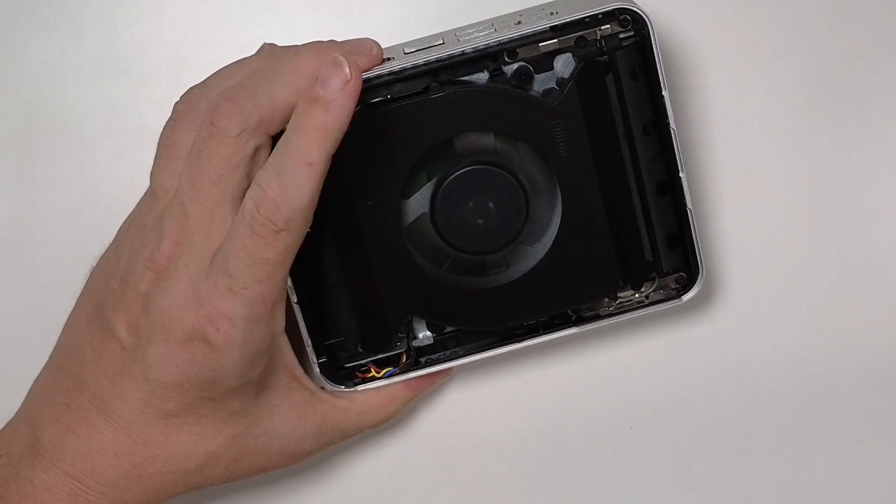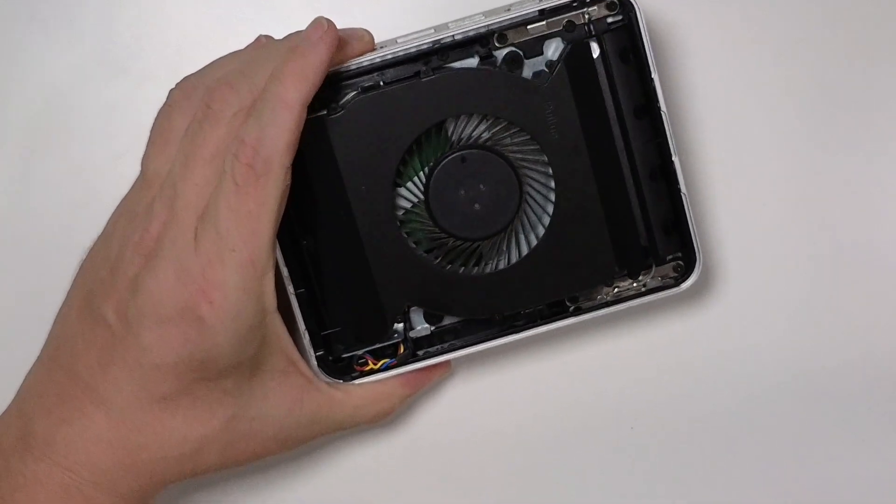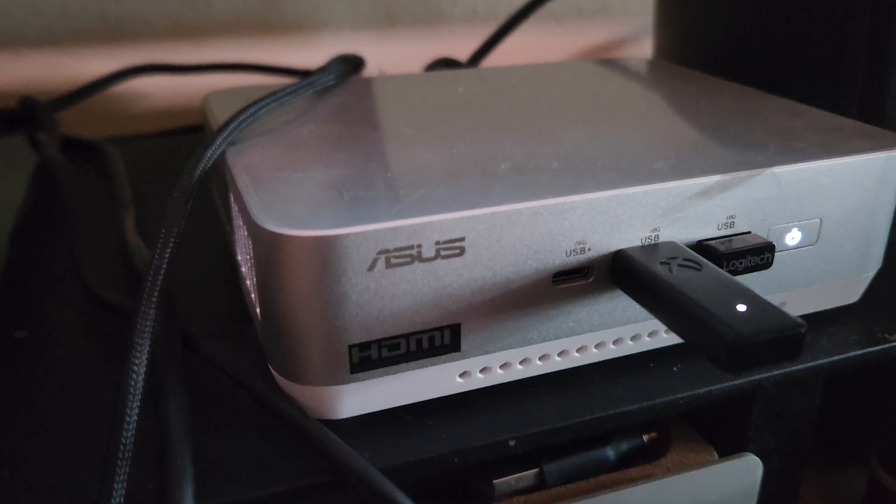One thing to note when it comes to heavier workloads like video editing or gaming is that the fan inside can get a little bit loud and shrill — that typical high-pitched laptop fan sound. It's not really a deal breaker, especially with headphones on, but it is something to keep in mind.